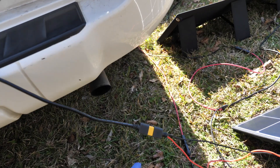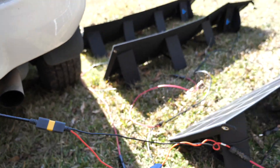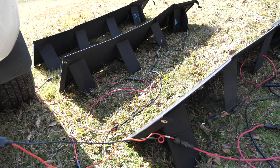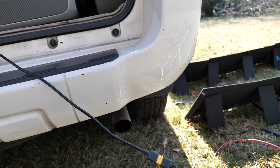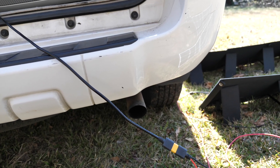One thing I think I could use is an extension wire so that when running these panels in series I could have it connected through the window and into my car. Then I can lock up my car and go into the store without having to worry about anyone messing with my wires or panels or stealing them.